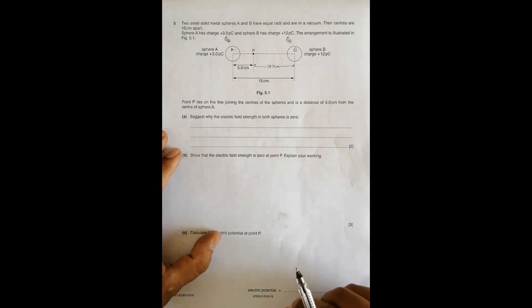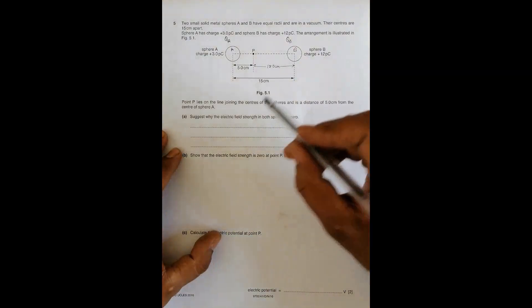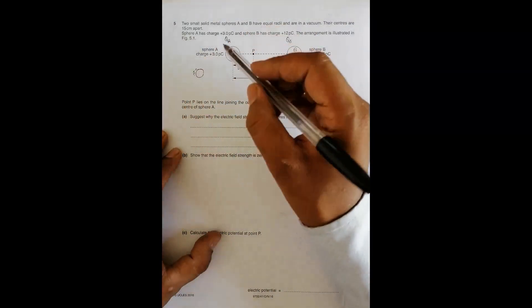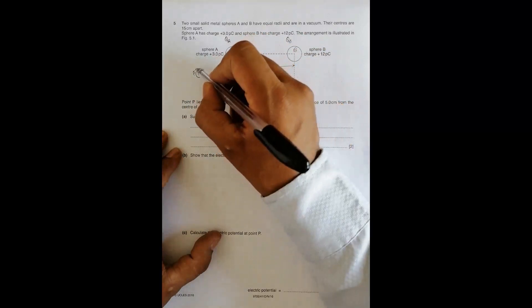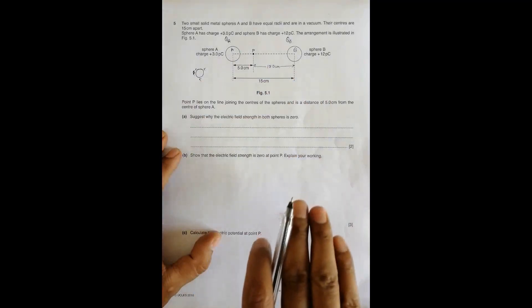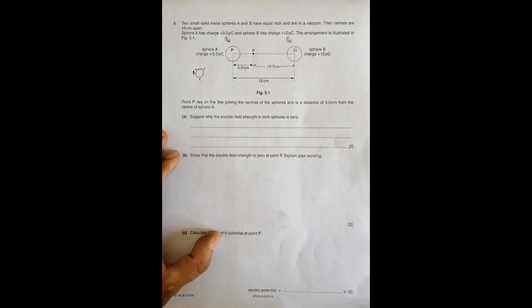It is zero because when we sprinkle charge on a conductor, the charges initially may be at the same place, but since these are metal conductors they will distribute equally, spreading throughout the surface until they come to rest. When they are at rest, meaning no movement, the force at that time is equal to zero and therefore the electric field strength is also equal to zero.